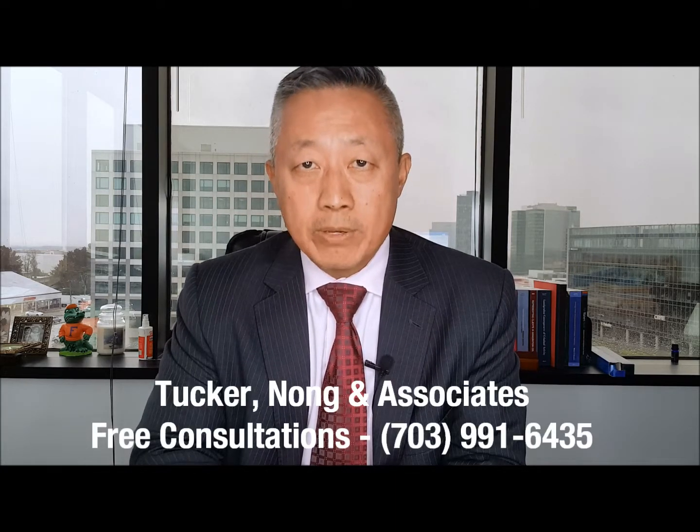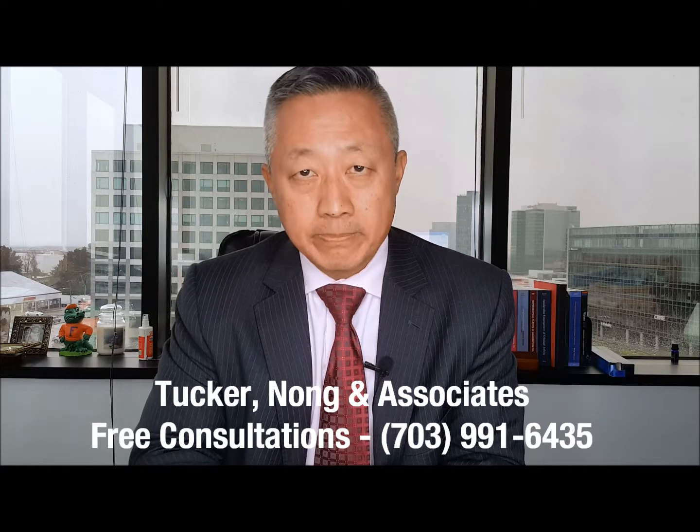Thank you for taking the time to listen and watch us at Tucker Nong and Associates. We do our best to help our community and we're here for you. Please, if you have any questions about immigration, call us for a free consultation and we'll do our best to see what we can do for you. Thank you.